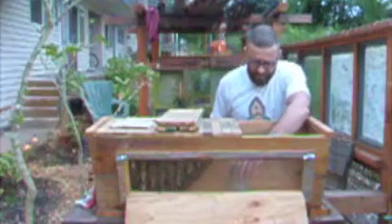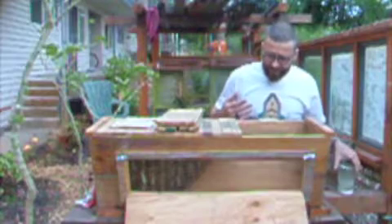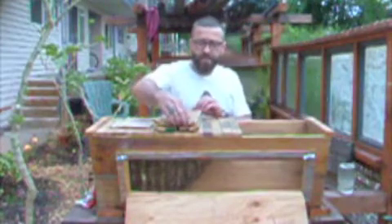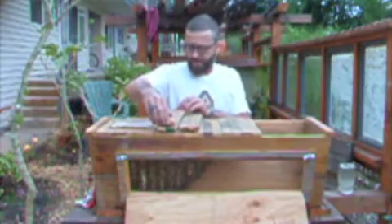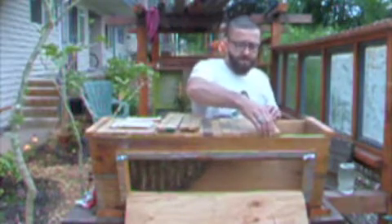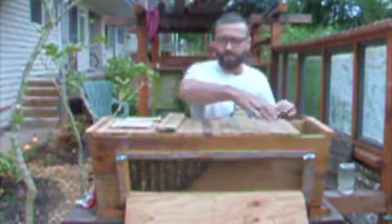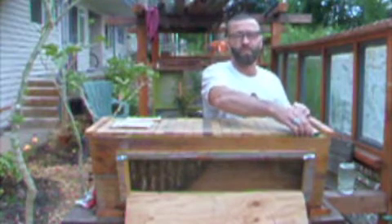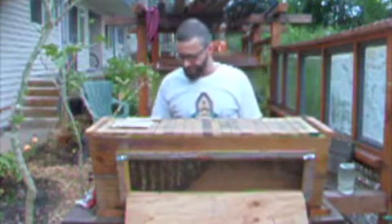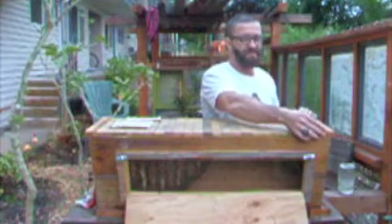There they are — they're right next to me. I'm going to try to take this right out. Nobody even gets bothered by it. I'm going to close them back up while I prepare the sugar water, and I'll put nettle and chamomile in that water for them, so it's not just pure cane sugar.